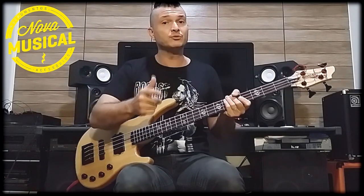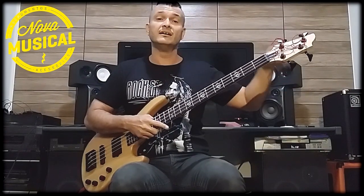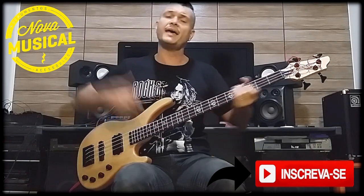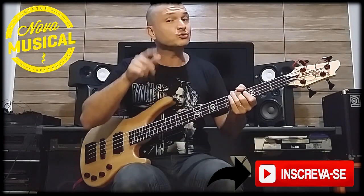This instrument you can find in the store. Don't forget to subscribe to my channel, give me a like, share this video — it's fantastic for those who like bass. Comments are welcome!